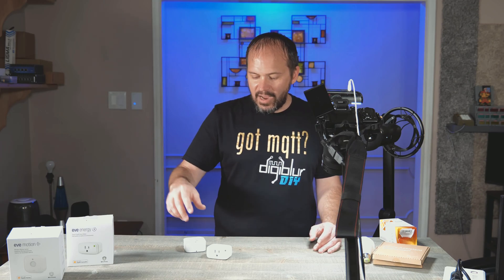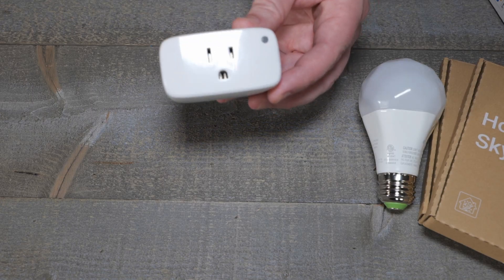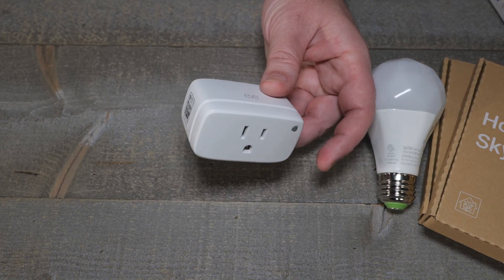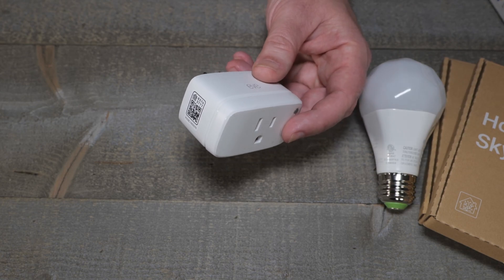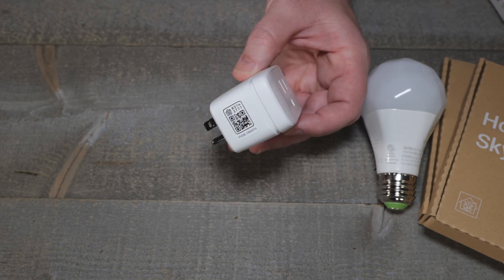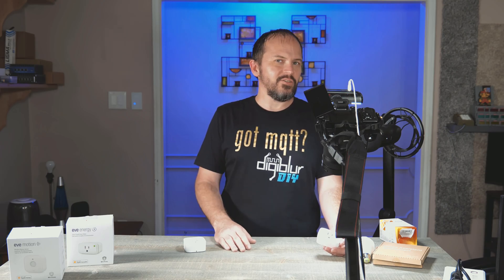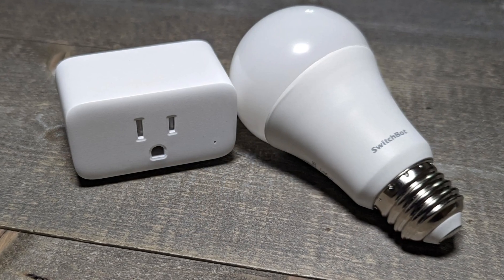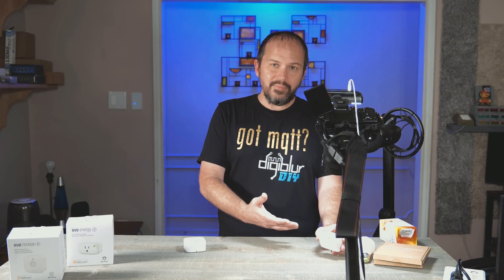I can't just have one device, so I want to check out EVE. This is a crazy, stupid, expensive smart plug — I think it was like $40 for a smart plug. I'm used to the SwitchBot ones where you can put ESPHome or Tasmota on them and do even Bluetooth proxies. You can get those for sometimes on sale for like $10 or less, or even the S31s, which are great. Not a lot of amazing stuff.